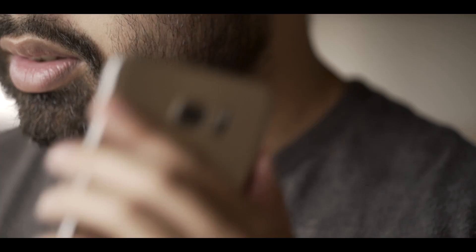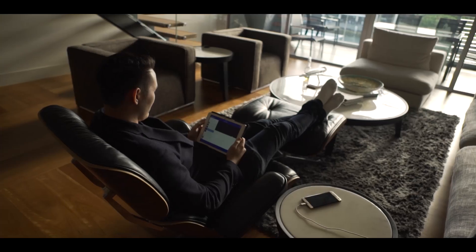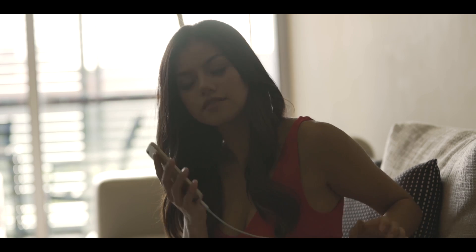We've created the final prototypes and delivered samples to dozens of major tech publications worldwide. Through your help, combined with the magic of Indiegogo, we hope to bring ASAP Connect to life and unleash the future of USB cables today.